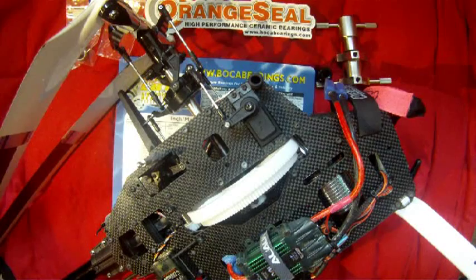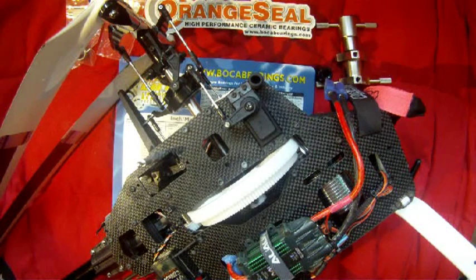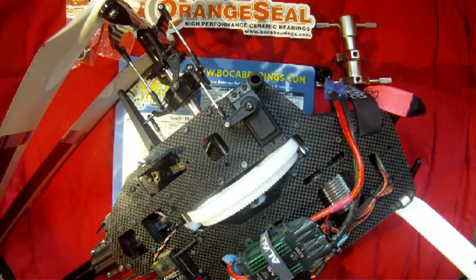Hi, thanks for joining me again. Previously I did a series of videos on how to replace or upgrade the bearings in your Align T-Rex 450 Pro Helicopter. This time we're going to move up to the 550 size helicopter.